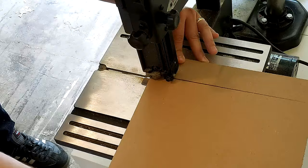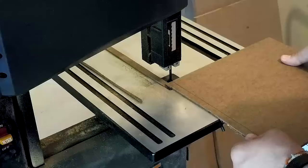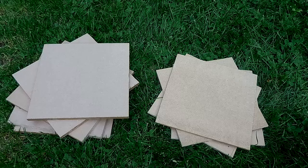I followed the same procedure for the four 11 by 11 inch mobile panels, which were cut out of quarter-inch MDF, and ditto for the four 9 by 9 inch riser panels, which were cut out of quarter-inch hardboard. In total, I had cut 13 squares: five 11 by 11 by half-inch MDF squares for the stationary panels, four 11 by 11 by quarter-inch MDF squares for the mobile panels, and four 9 by 9 by quarter-inch hardboard squares for the riser panels.